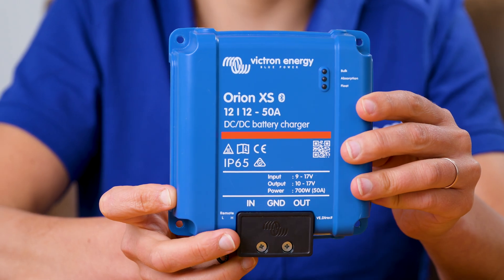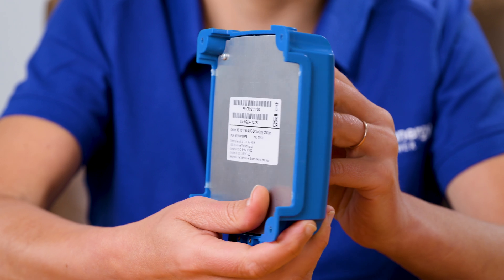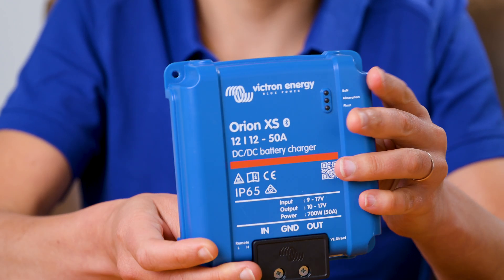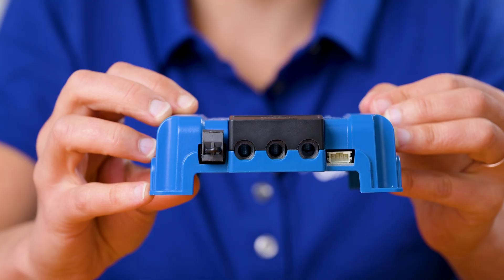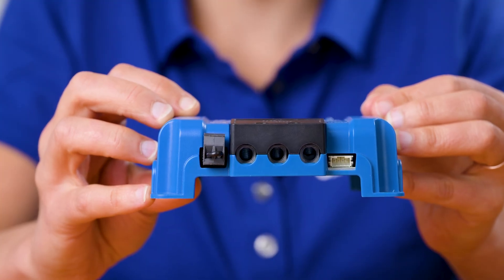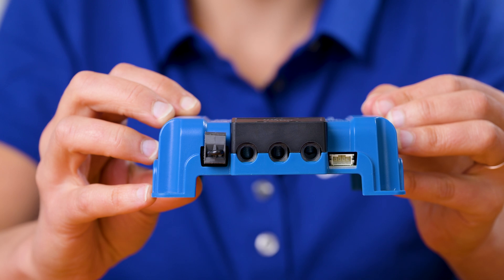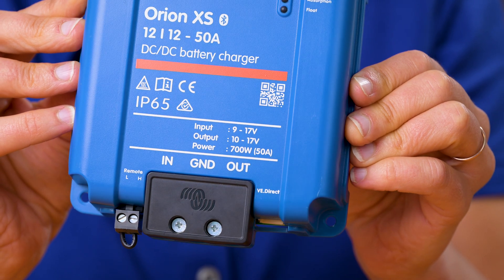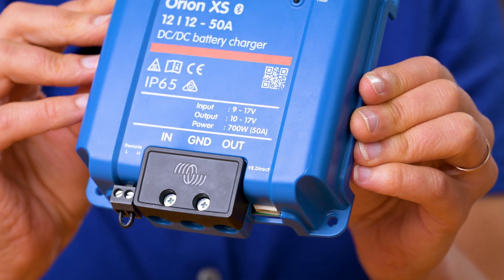The Orion XS is a highly efficient and compact non-isolated DC-DC charger, designed to simplify mobile installations. With its compact design, enhanced monitoring features, and seamless integration with other Victron devices, the Orion XS stands out as a superior choice.